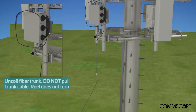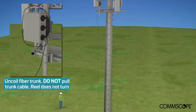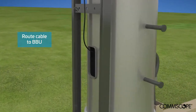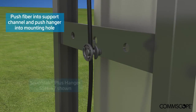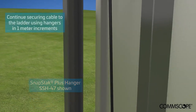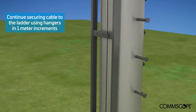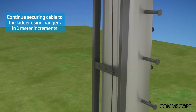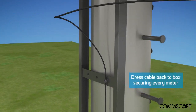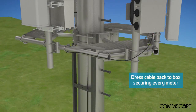Uncoil the fiber trunk by carefully unwinding the cable from the reel. Do not pull the trunk cable. Route the cable to the BBU. To secure the cable to the structure, push it into the support channel of the hanger and into a ¾ inch mounting hole. Continue to secure the fiber to the ladder in 1 meter increments. Dress the cable back to the box, securing it every meter.